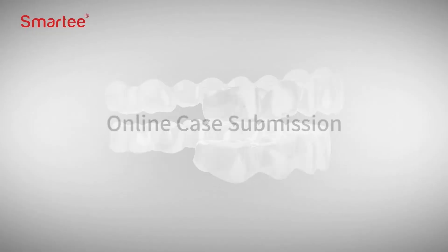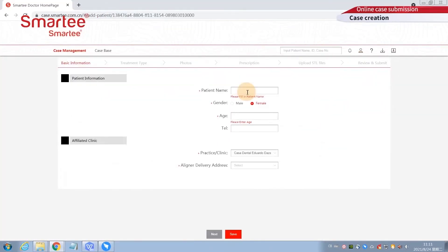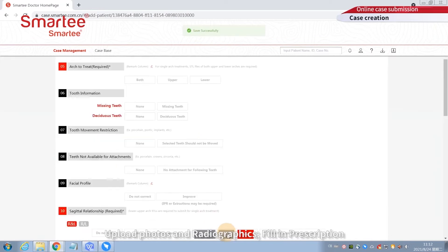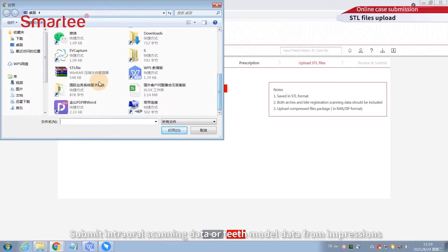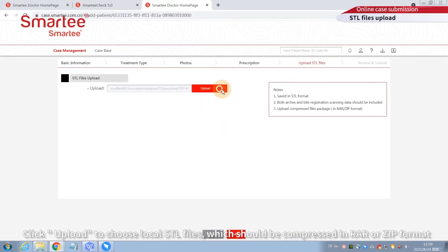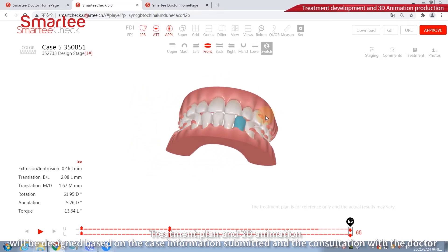For online case submission, log in and follow the link for case creation. Follow the instructions step-by-step: fill in the basic information, treatment type, upload photos and radiographics, fill in the prescription, and submit intraoral scanning data or teeth model data from impressions as STL files compressed in RAR or ZIP format.